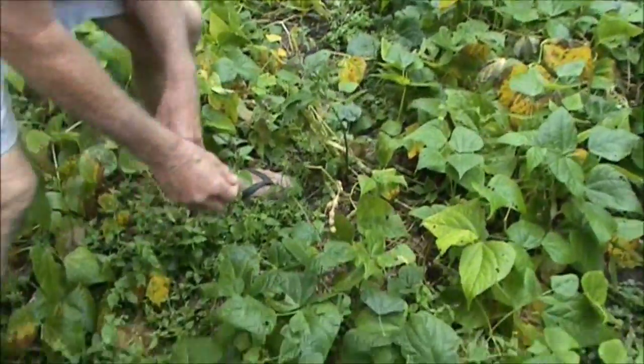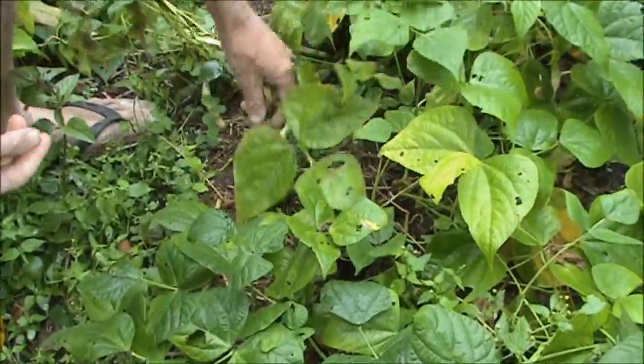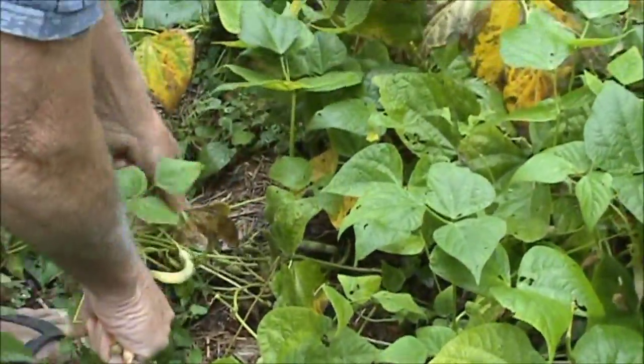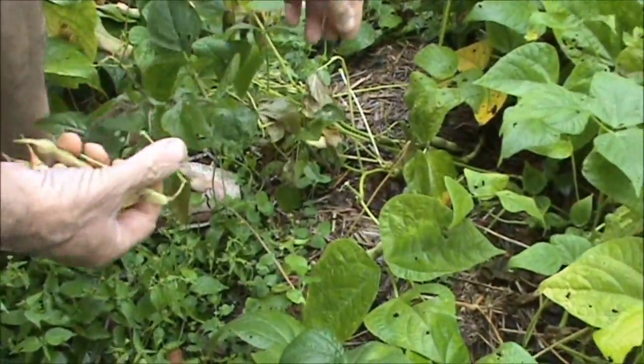I've harvested quite a few of these, so I'm just choosing the pods that are nice and mature. Once they go yellow, most of the goodness has gone into the seeds, which is what you want.